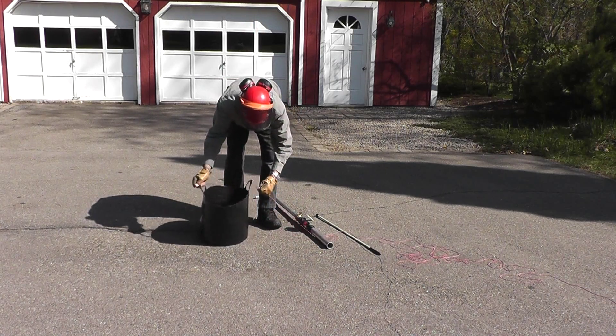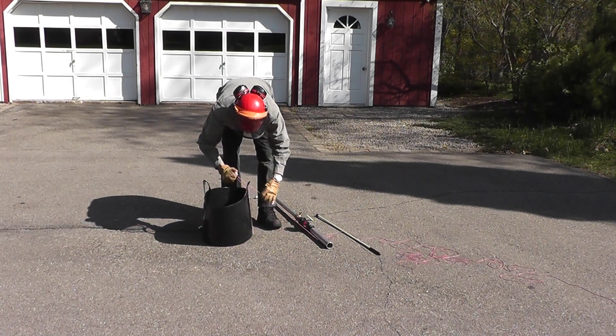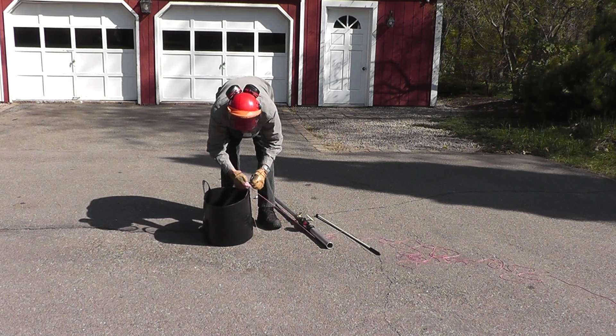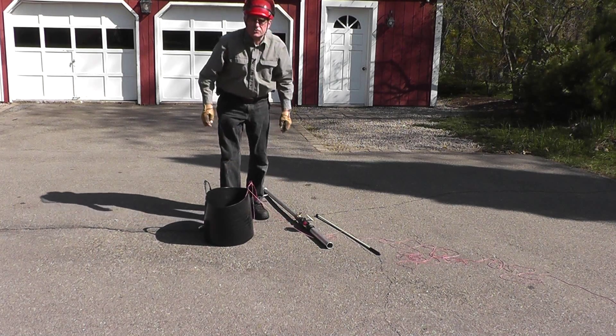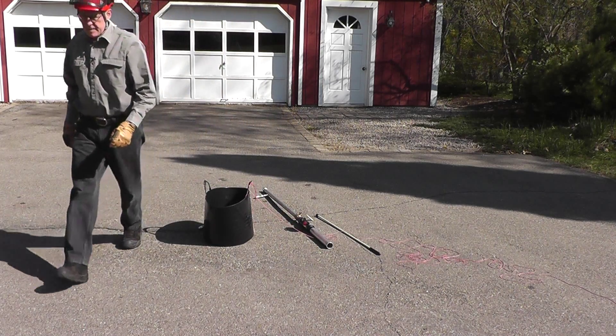I'll tie off this length, straighten out the throw line, and post the measurement. That wasn't a great shot — you could see a tangle being pulled up out of the bucket. But because it straightened itself out on its own, I thought I should report the results as they happened. The flight of the bag was not smooth because of the way it paid out of the bucket.